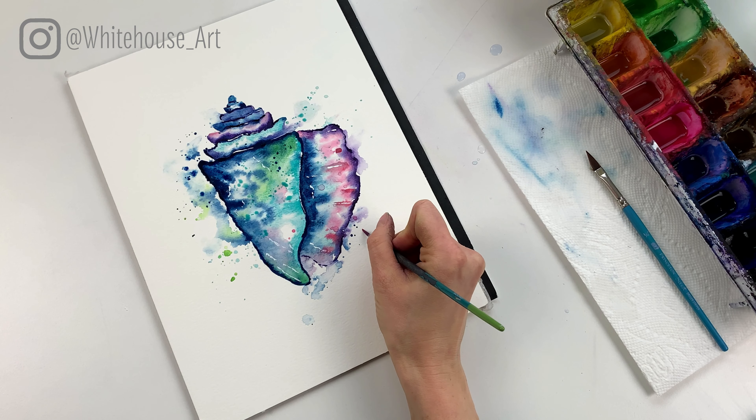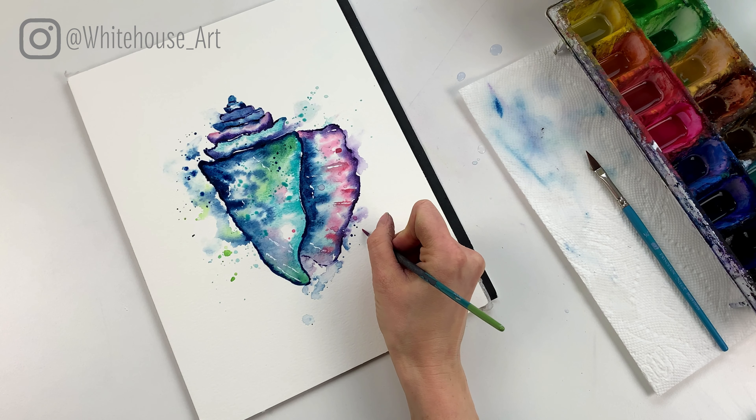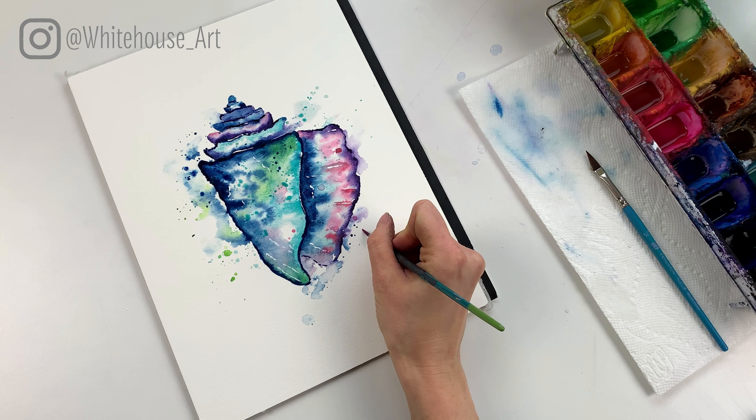Last but not least I like to do a few more splatters over top — all the other ones have dried and some have blended in, so having a few on top just adds a little bit more dimension. Using the Prussian blue I'm just gonna add a few up here and over here. It's easy to get a little carried away with the splatters — just remember to add a few, take a look at how they're feeling, if they have nice balance. If you keep them fairly light you can always add more, but it's harder to take them away.